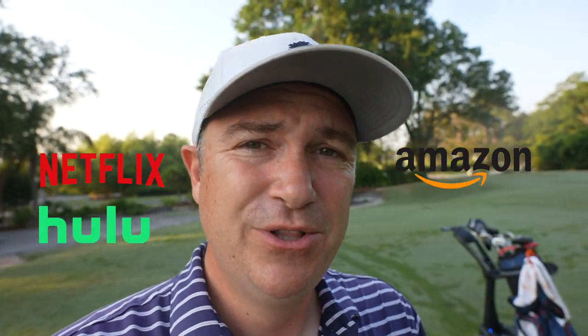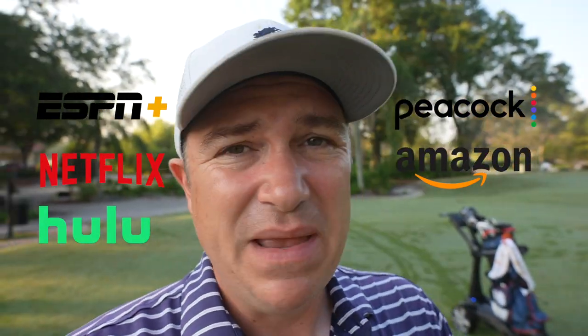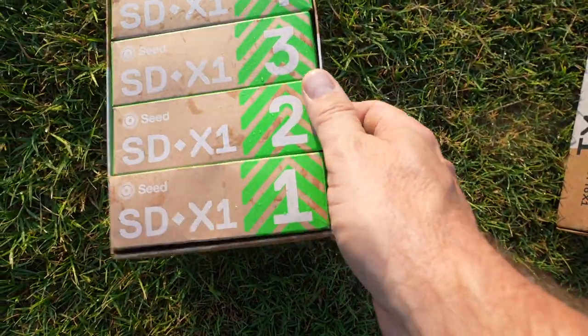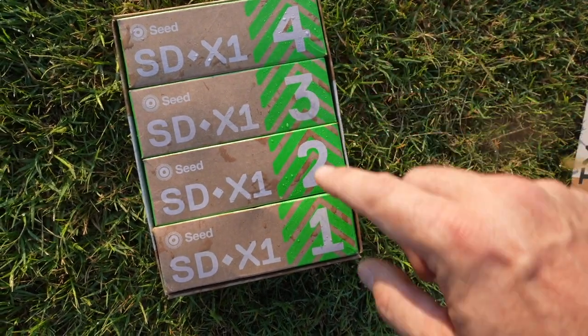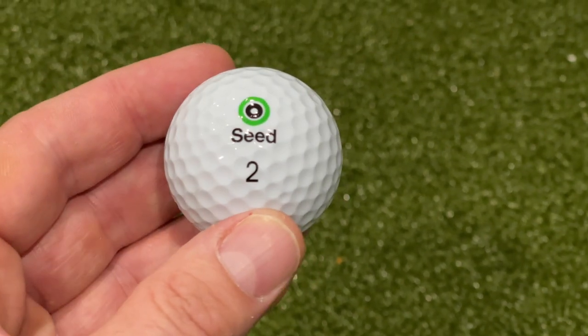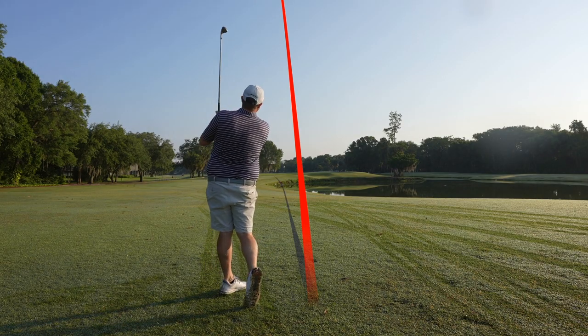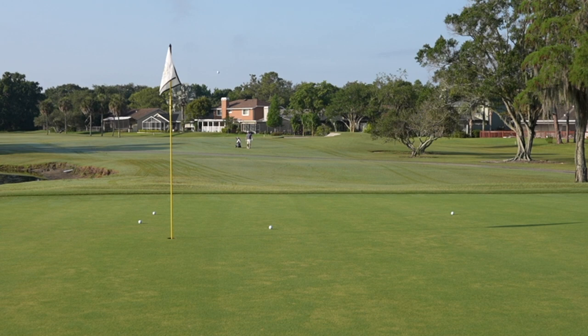Hey golf people, you likely have a Netflix subscription, an Amazon Prime subscription, maybe Hulu, Peacock, ESPN, and some razors in there — but should you be subscribed to golf balls? We're going to talk about that today as we look at a golf ball that has a subscription model option, the Seed SDX1. I'm going to take you through my shots on course, tell you what I like and dislike about it, and talk about golf ball subscriptions and if it's worth it.